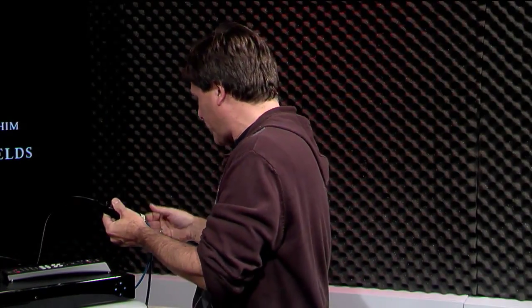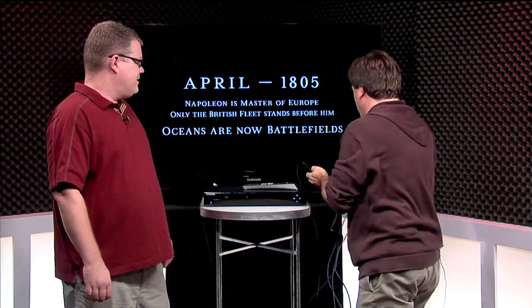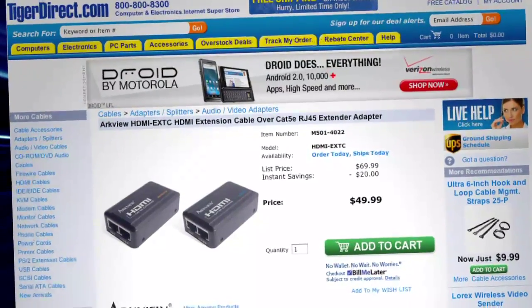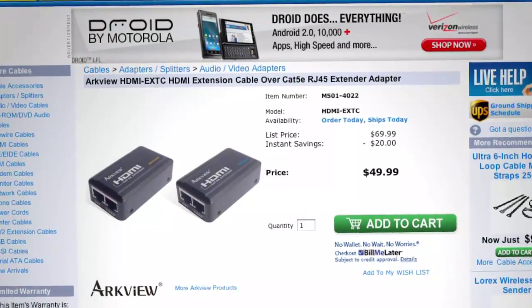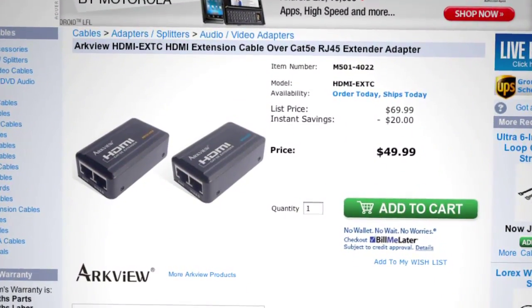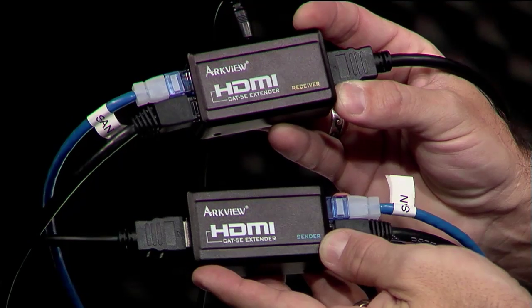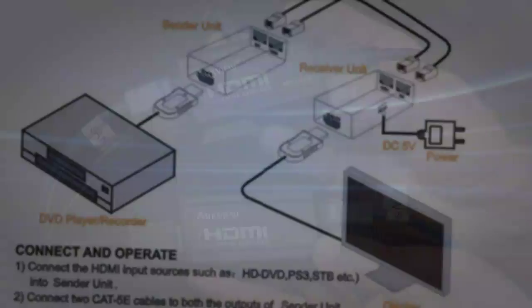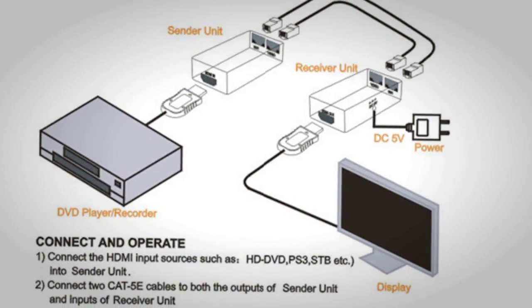I found this product from a company called ArcView. It's 50 bucks at Tiger, about 53 bucks at Amazon. It's the ArcView HDMI Cat5e extender and what it does is what you'd imagine — it uses Cat5 or Cat6 cables to extend your HDMI signal from point A to point B.